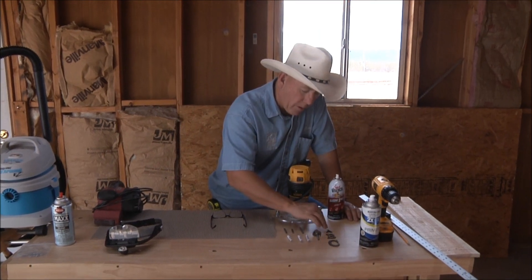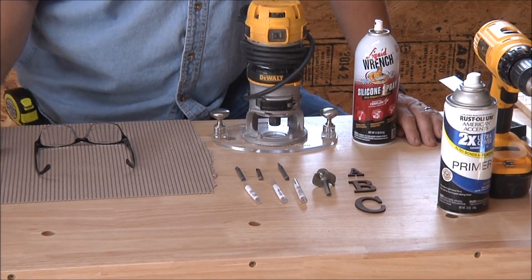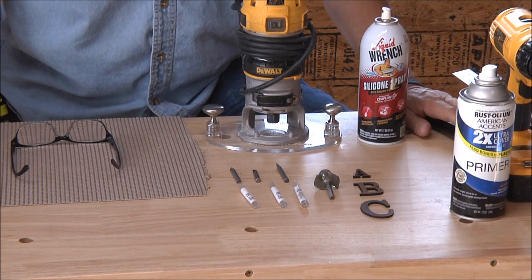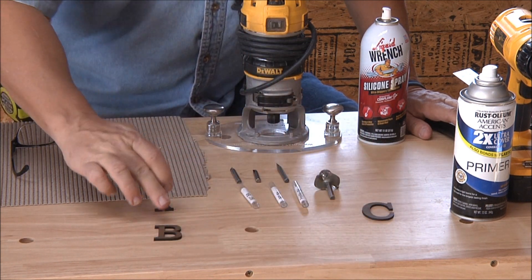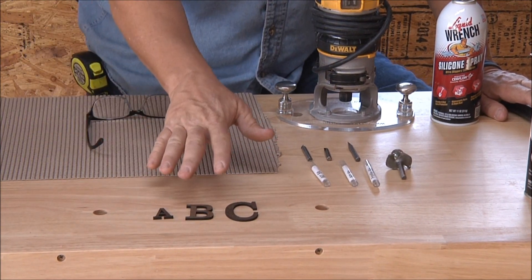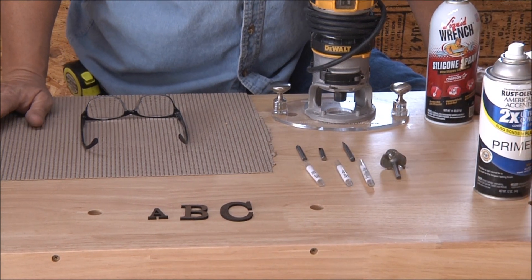For the layout part, we have layout letters here — one inch, inch and a half, and two inch. Those are how I lay my signs out almost exclusively, different fonts, different styles, and different sizes. I just brought the ABCs so you can see the difference between the three sizes I use on a board this size. After my drop lines are drawn on the board, I take my letters, put them on the board, and spray with my primer or ink.